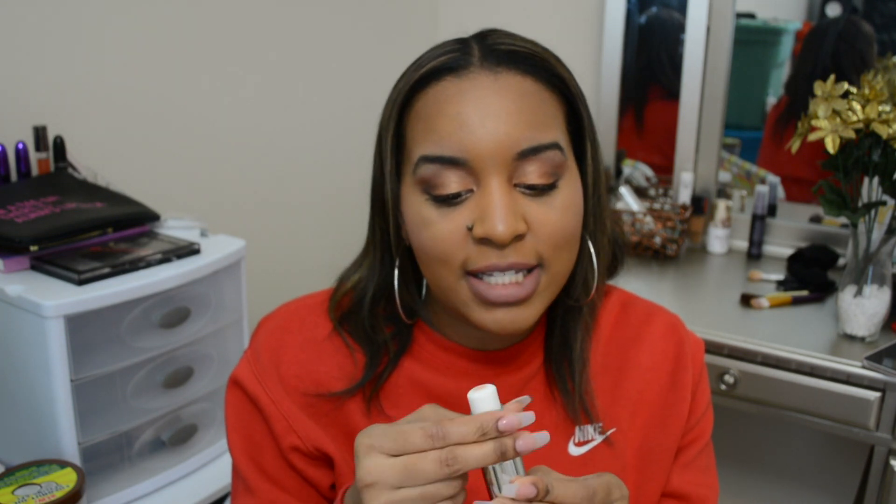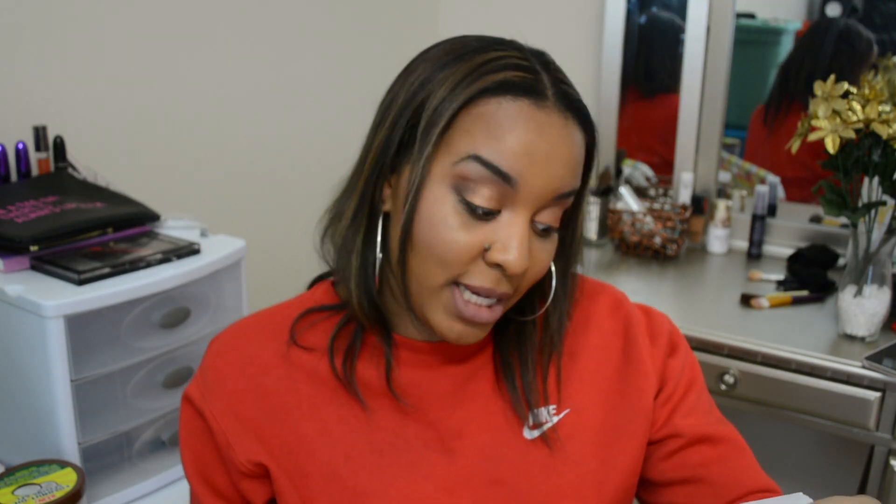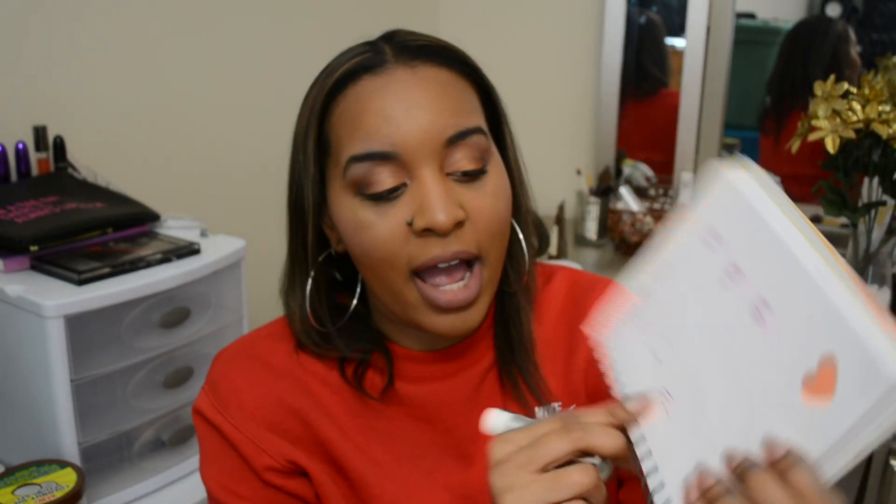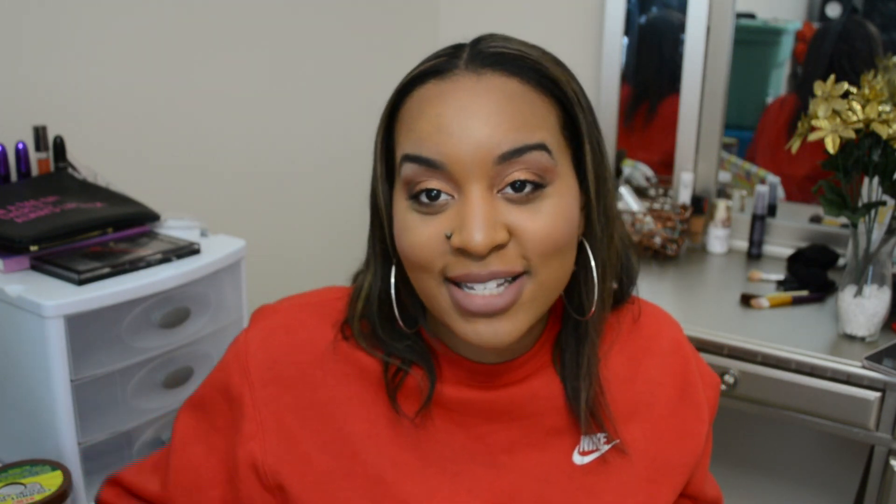Next we have the Pore Stick by Essay Edit. I probably used this maybe two or three times — not that many times at all. So this has probably the least amount of movement. The bottom line is where I really started and this is the second line, so it didn't move much at all. When I did use it I put it all over my face — I was like, I'm about to use this up. Maybe I shouldn't have, but my foundation looked good that day.